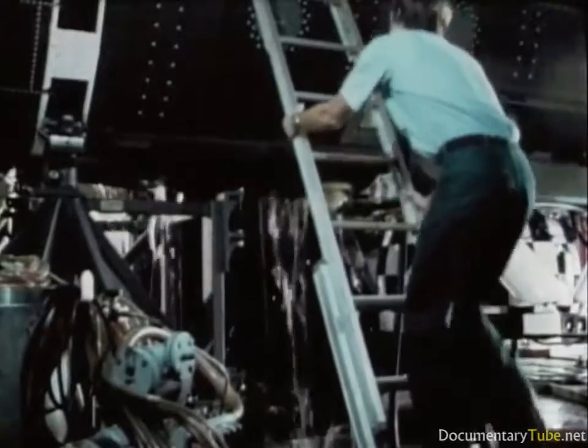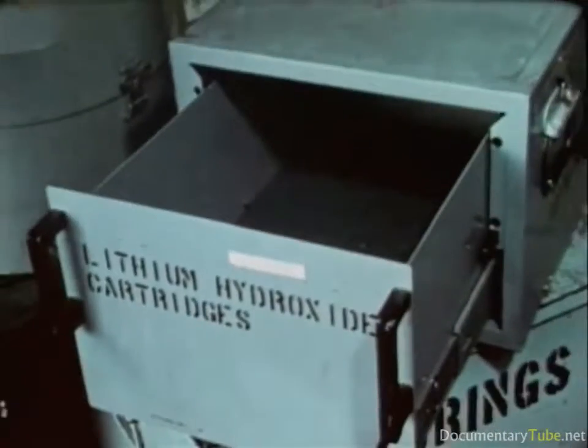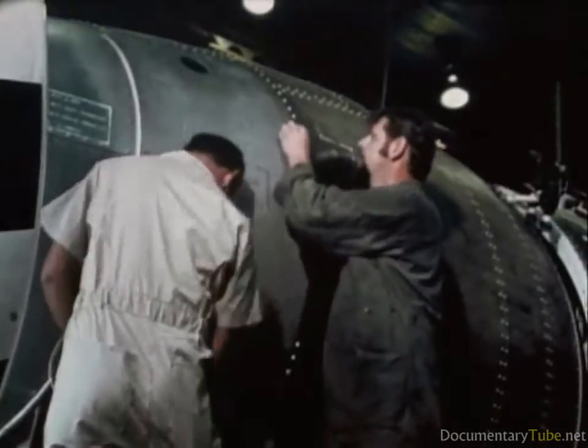Every system is groomed for maximum readiness. Pre-selected mission equipment is checked and loaded for transit. Briefings are held, and all 15 of the DSRV crew are prepared.